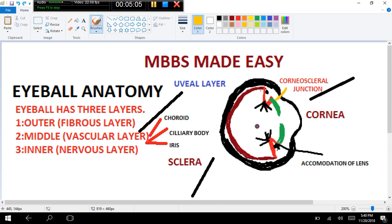Now this is our iris. The iris has a central hole called the pupil. The pupil controls the amount of light entering the eye. That is all about the middle vascular layer.